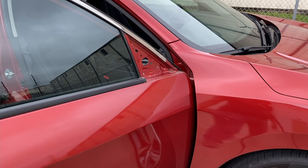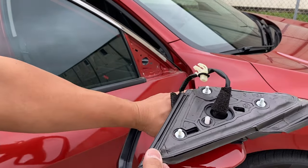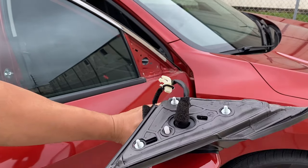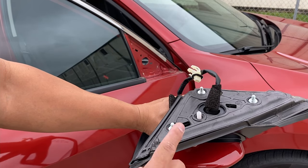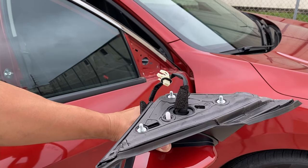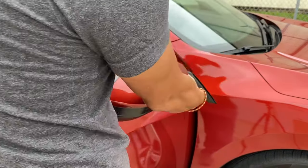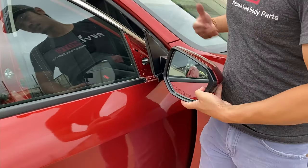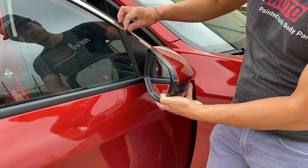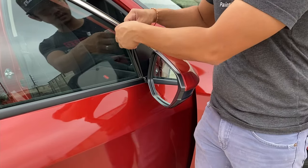Now that the mirror is uninstalled, you're going to install the new mirror. Make sure you only have one gasket on the mirror — some people put the gasket we include on top of the existing one, but you only need one. You can reuse the old one if it's not brittle, or use the new one we provide. Slide it in and line up the holes, and if the gasket is out of place, put it back.